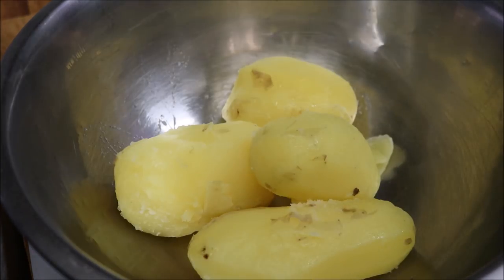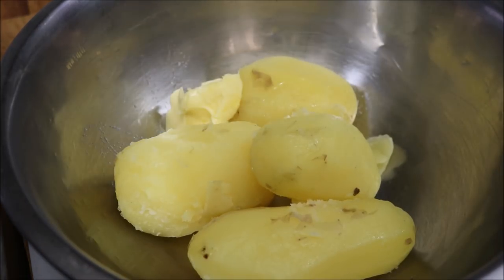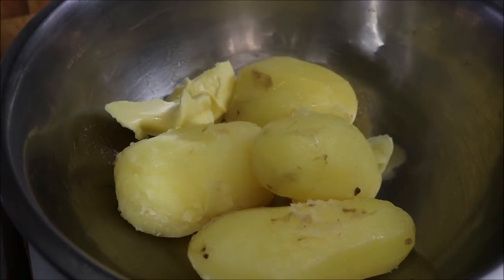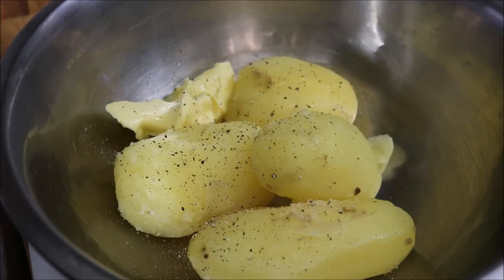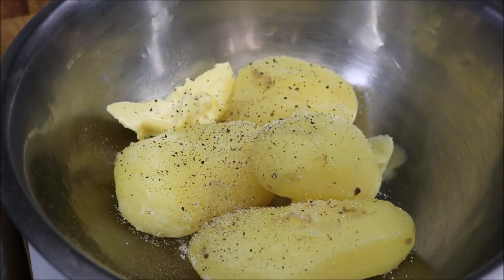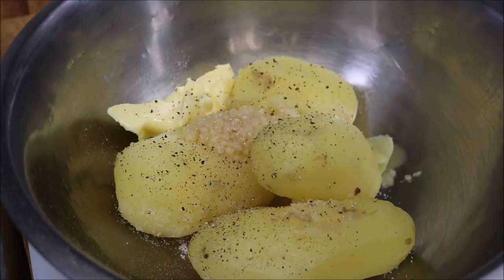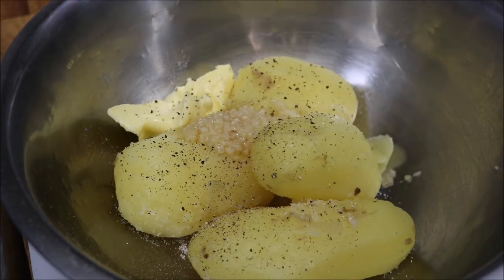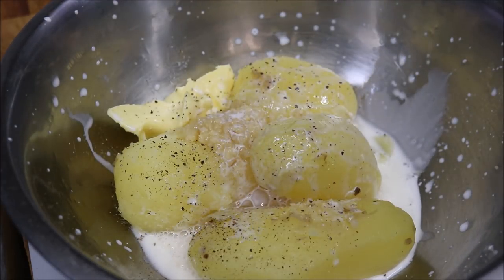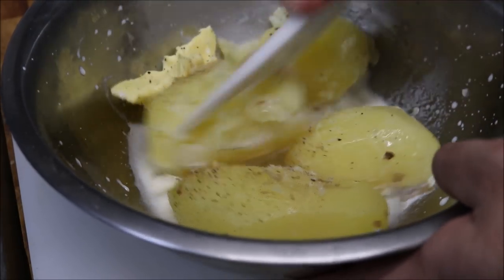Now that all our potatoes are peeled, we're going to start by adding in two tablespoons of butter, some freshly cracked pepper, a pinch of salt, one crushed garlic clove, and finally half a cup of full cream milk. And we'll begin by mashing.